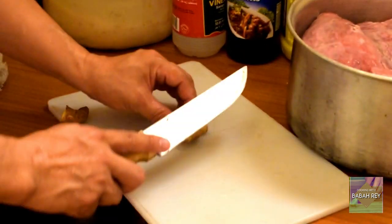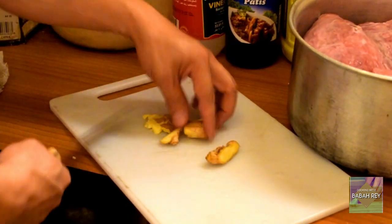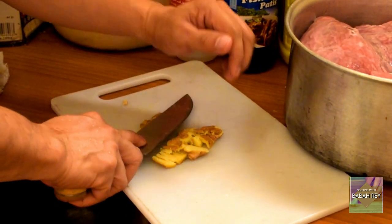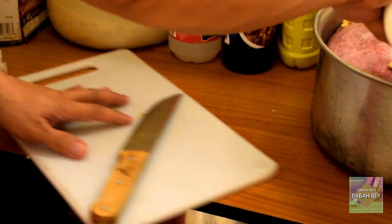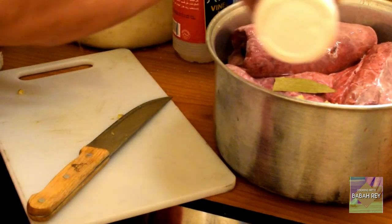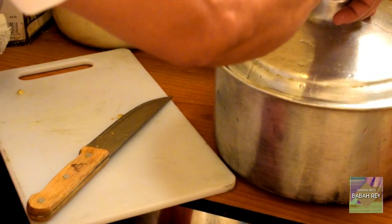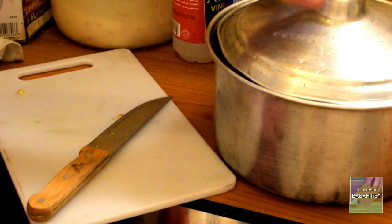Then put some ginger — crush and cut the ginger — and put it in the pot. Add bay leaves, salt, and enough water. After that, put the fire on, cover it, and boil for about 40 to 45 minutes until the lungs and the beef tripe become tender.